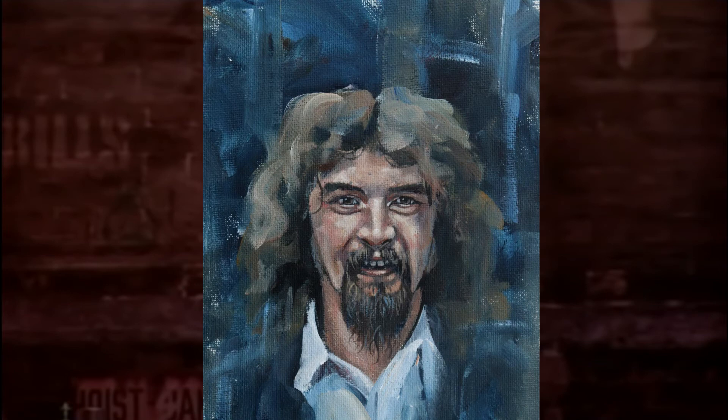You begin to forget what he looks like — he's always behind you. It's invasive, I find.